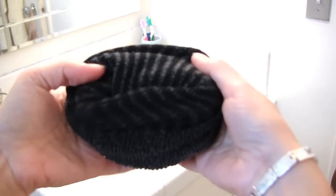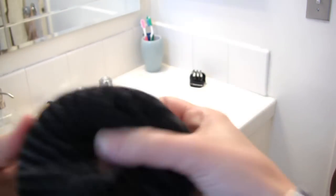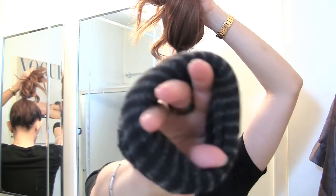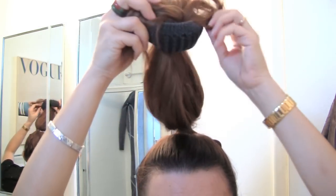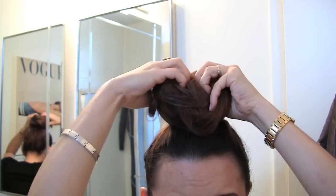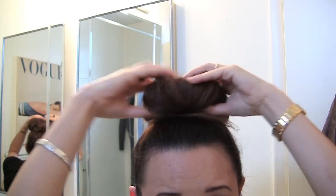And then we're going to wrap my hair around this thing. This is going to be a pretty good size bun — so you create a bun like this, put your hair in a rubber band, take your sock bun, kind of roll your hair through, and just keep rolling and pushing it through.